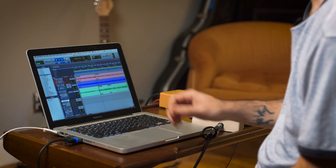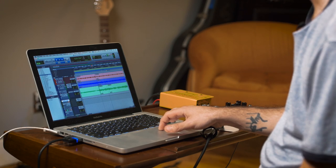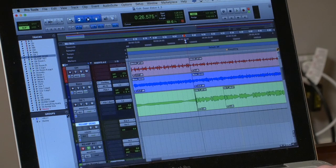So I'll show you the dry track and then we'll record it affected. I'll put the dry track on the left, the affected track on the right. Here's the dry.